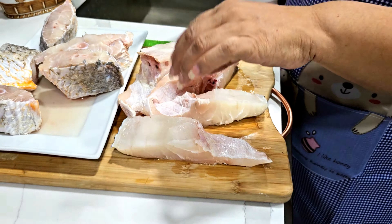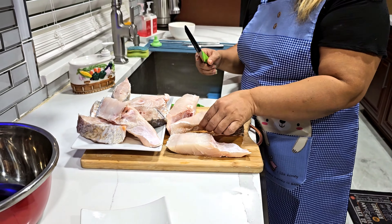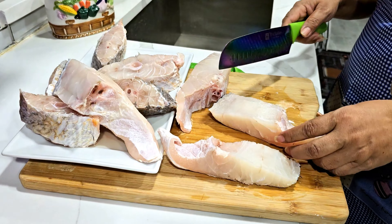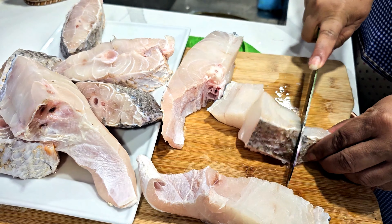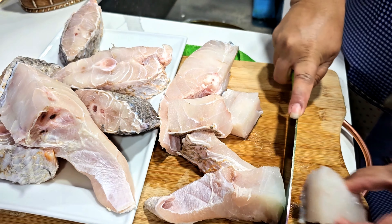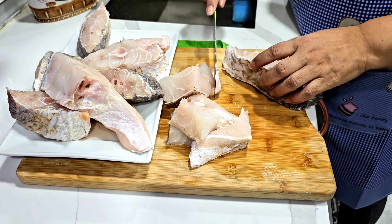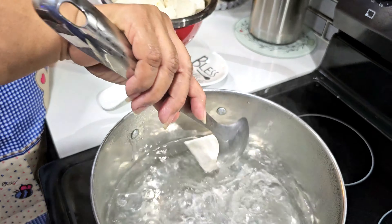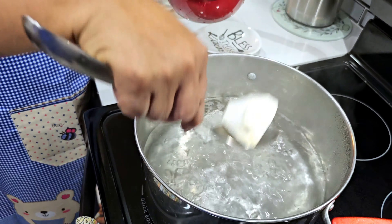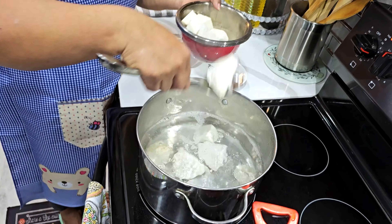I'm gonna steam it — I'm gonna make a steam snapper, not curry, steam. So I'm gonna boil this. I already put some salt in here.